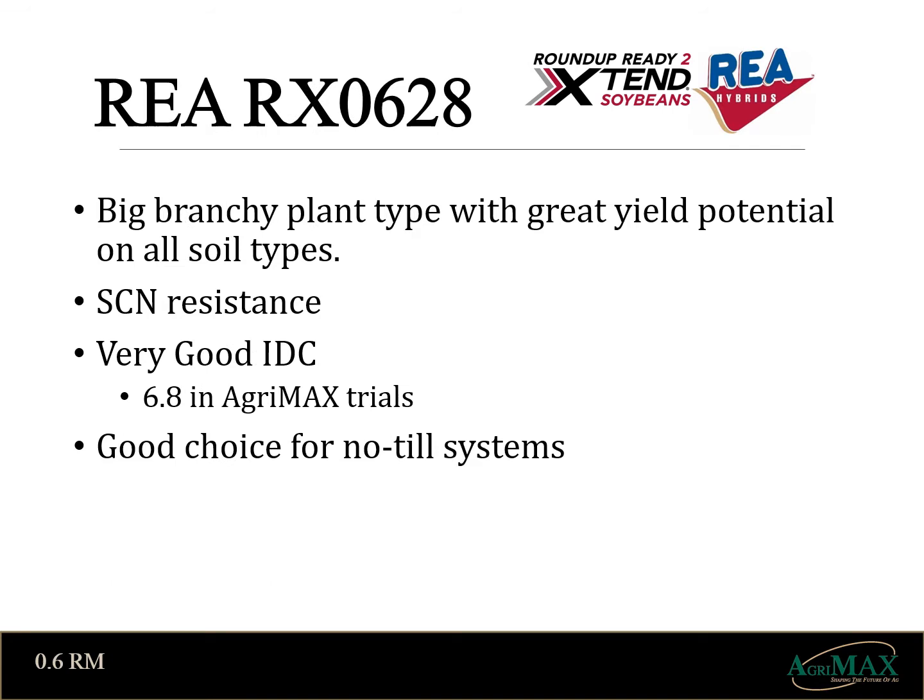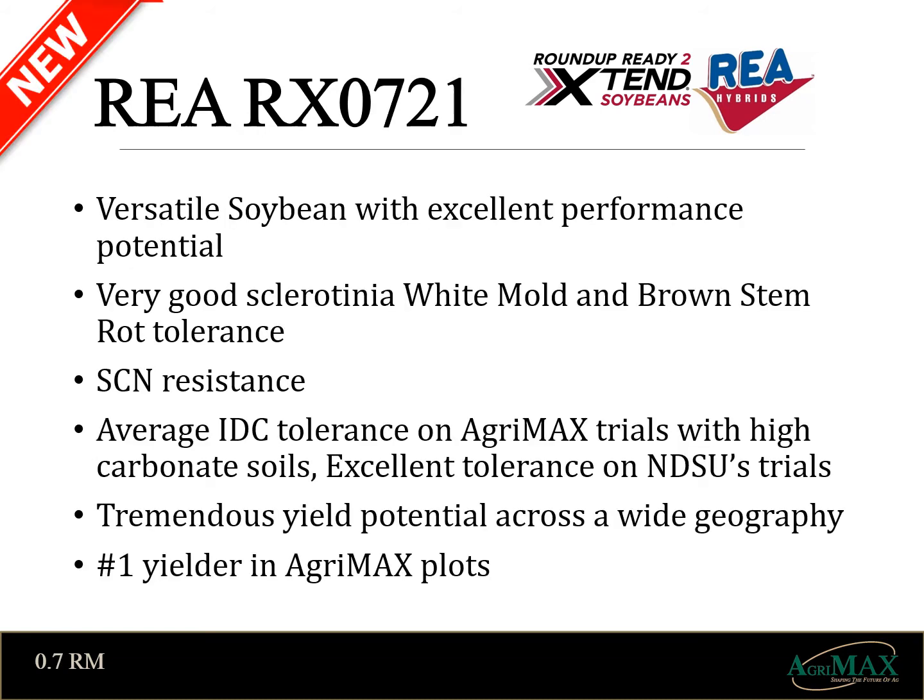Moving on to an oldie but a goodie. O628s have been our go-to on heavy textured soils for many years. It's a big branchy tall plant best suited for wide rows with an excellent defensive package and great yield potential. Today it's still one of our best tough soil offerings in an 06 maturity. To round out our Xtend soybean lineup, this year's plot winner O721 is an interesting soybean. In our AgriMax IDC trials at Fisher, I rated it a 5.2 which makes it average, but it recovered well and yielded good at 13th out of 75 varieties. When I look at Goose's IDC trials, he rated it excellent. I wouldn't place this variety on your toughest ground but I feel it will handle most soils very well. It has a defensive package with cyst resistance, 1C gene, and very good white mold and brown stem rot tolerance. This soybean has the right to be placed on our later maturity farms.